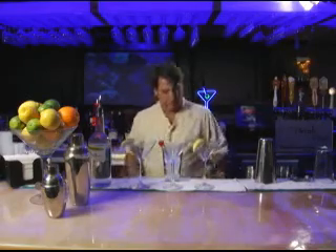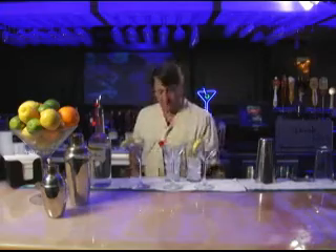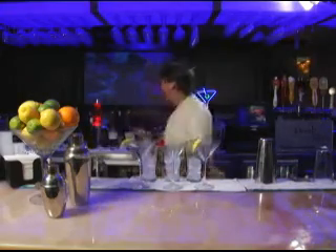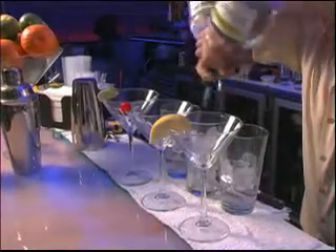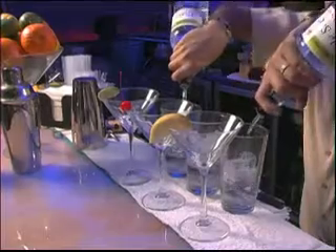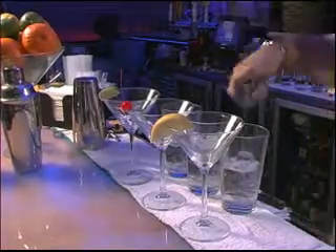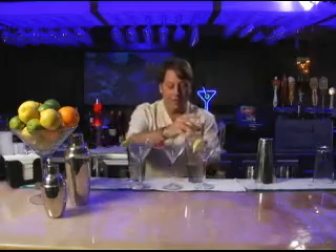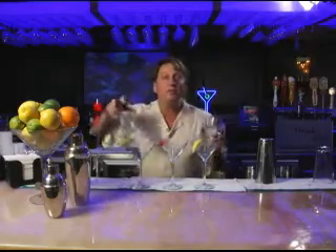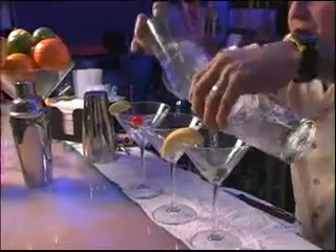We'll pour just a little bit of vodka and triple sec into each — a little more vodka than triple. Now we're ready to pour. This is called the stoplight. Ready? Cheers!